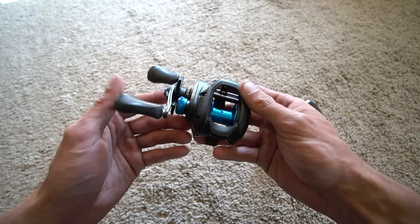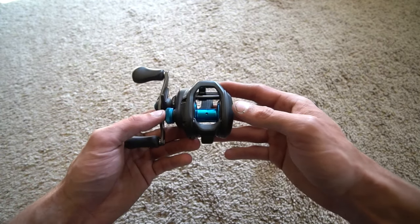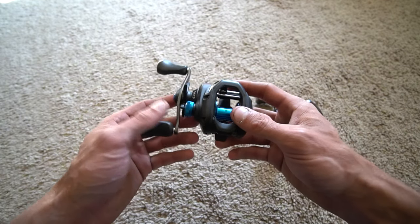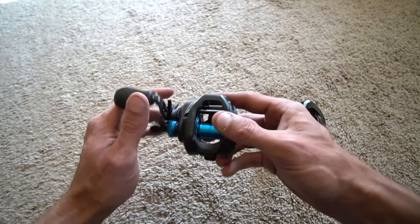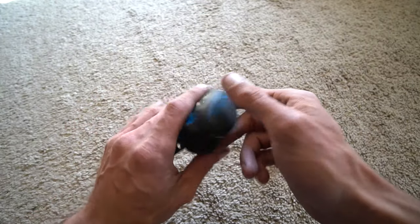I've had a lot of questions in the comments sections of my fishing videos and tackle videos to tell people about the variable braking system. This is the Shimano SLX — it is the 7.2 high gear. The variable braking system along with the Hagane were two of the main features of this reel.